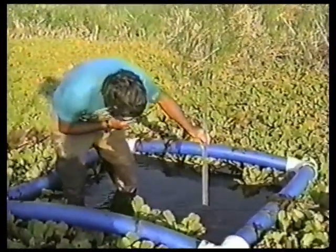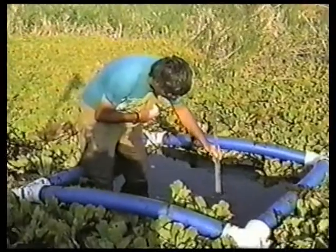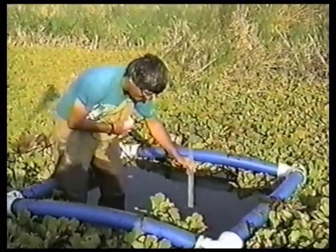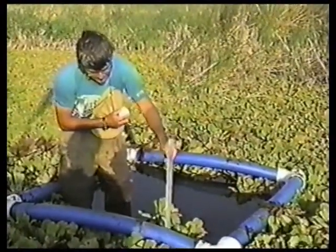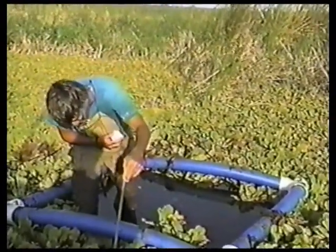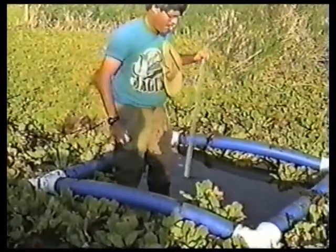Taking measurements on top of the drum, and also take a measurement down inside the drum. Make sure the substrate has some room between the bottom and the top of the drum — pre-flowing of water. Also measure the depth of the surface of the undisturbed substrate, which in this case is 310 here. It varies.